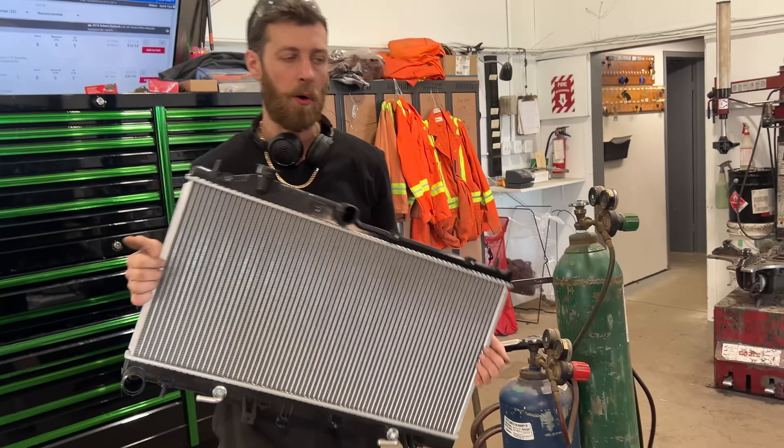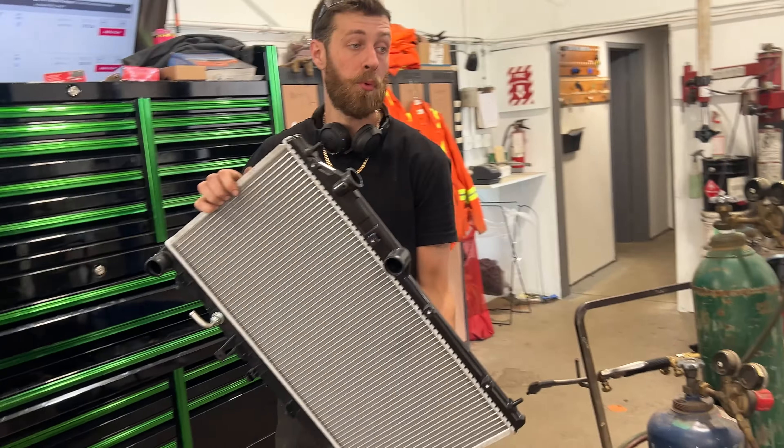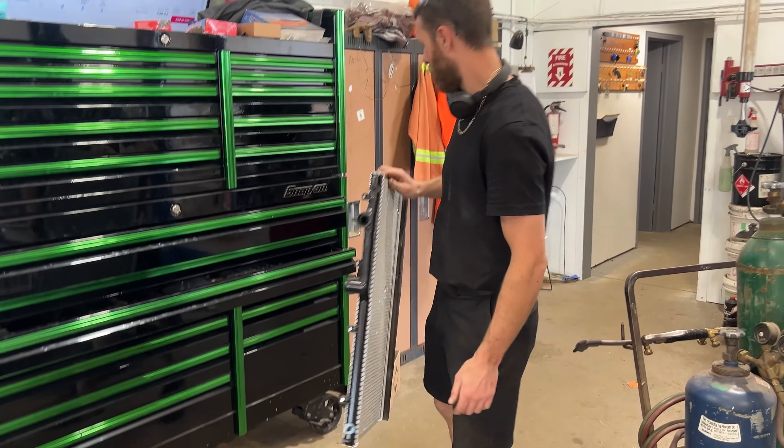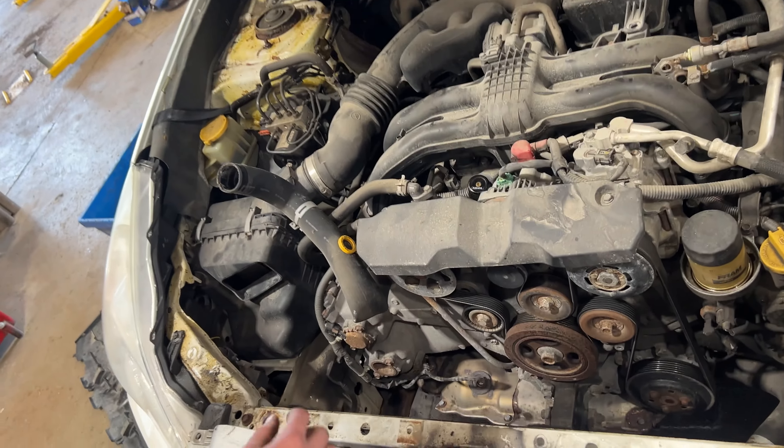Hey guys, I'm going to give you a quick overview on changing the radiator on a 2013 Subaru Outback. This one has the 2.5 liter engine.